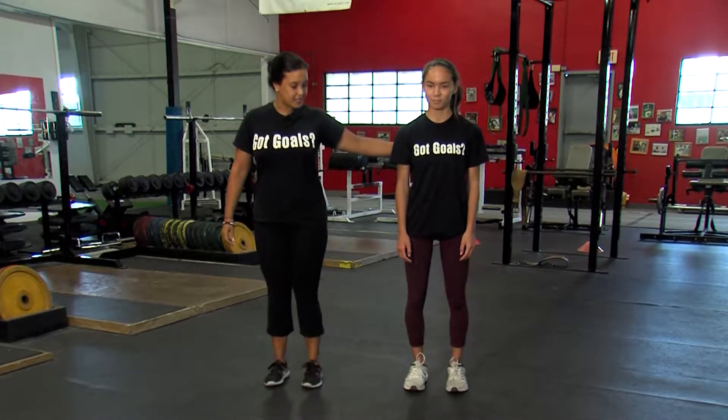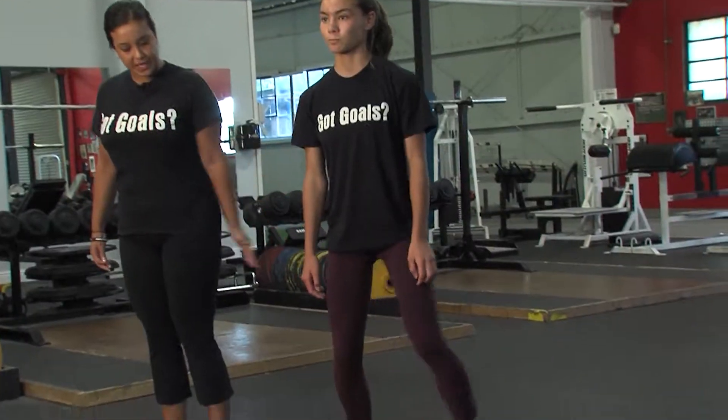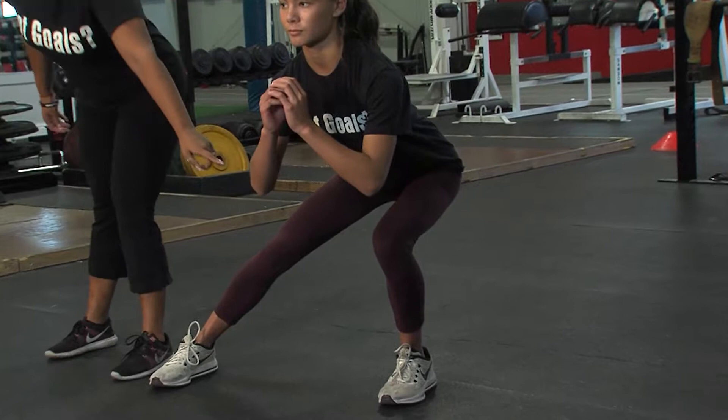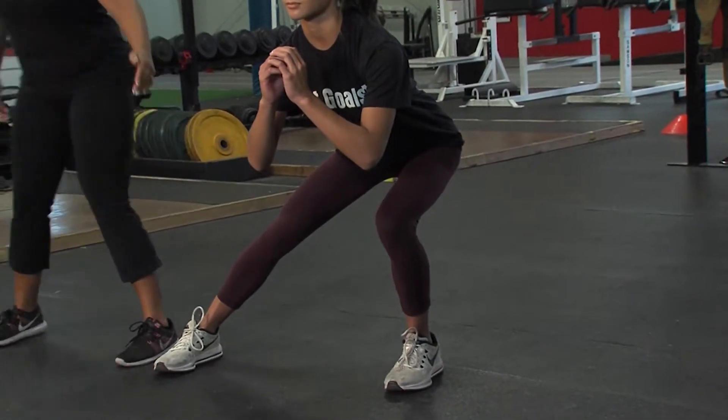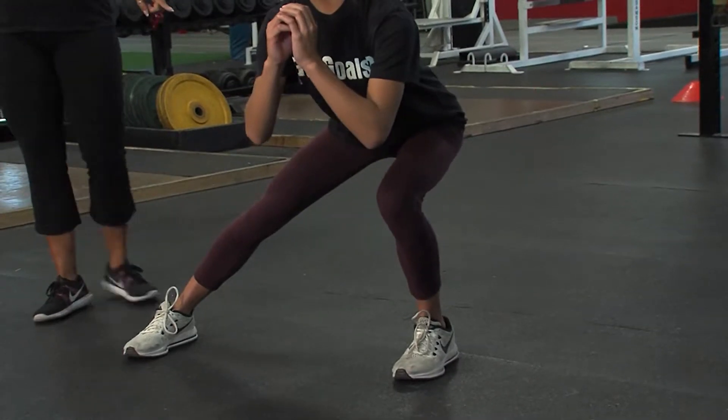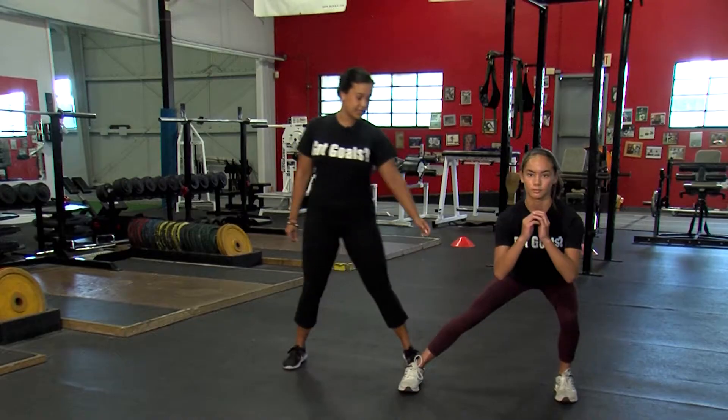You're going to have your athlete start from standing, step out to the side wider than your shoulder, sit back onto your hip. We're looking for alignment between your knee and your heel. Go ahead and step back together, step out again. We're pushing, activating from our heel, chest up, go ahead and step together.